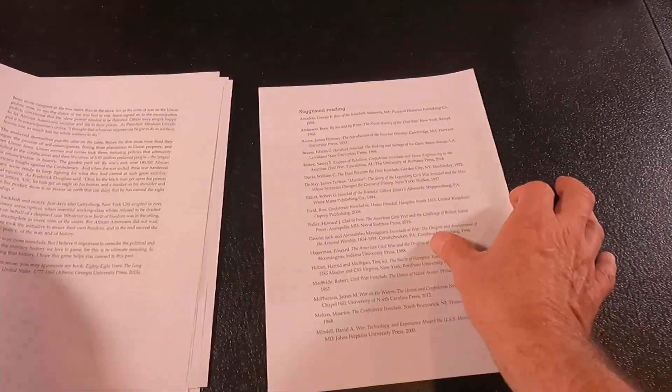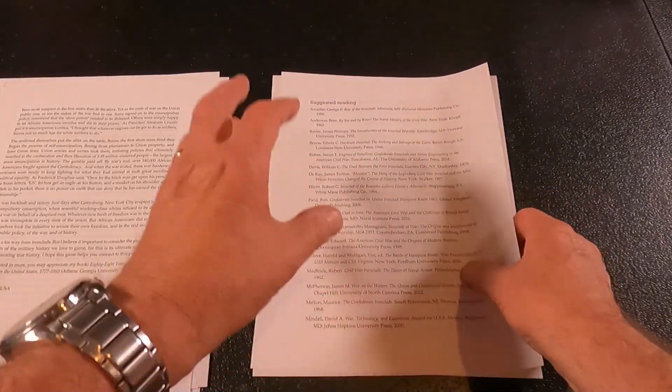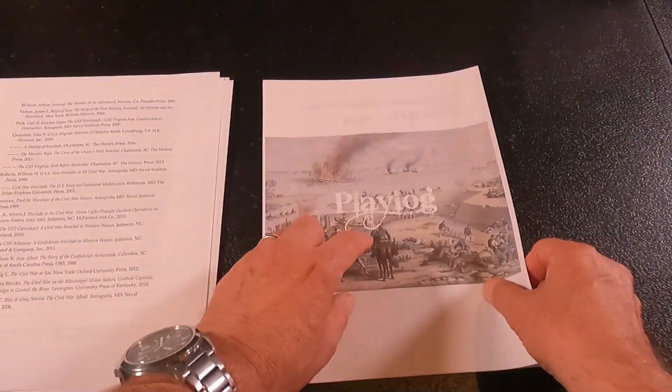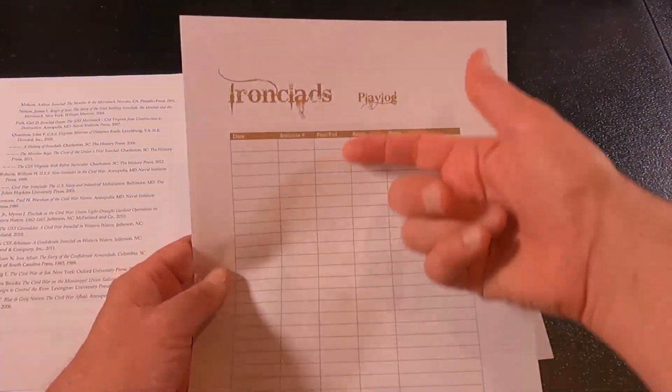This is great reading. He also gives suggested reading if you're more interested in how gunboats and the American Civil War went. The last thing is a play log, which gives you a chance to keep track of your plays.